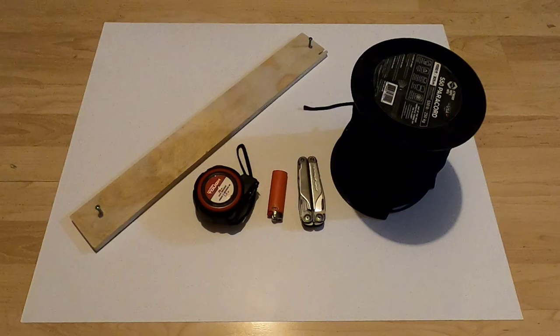Hey there, fellow YouTubers, Frank Bush here again. In today's video I'm going to show a new design I've come up with for doing whoopie slings, that are conventionally used with hammock camping. I'm going to show how you can do it with any cordage - I'll use paracord in the example today - and how you can do a simple whoopie sling design without getting into all the complexities like the Dyneema ones. If you're interested, stay tuned.